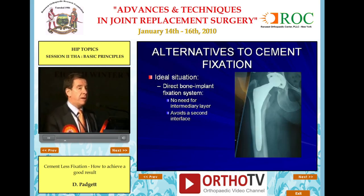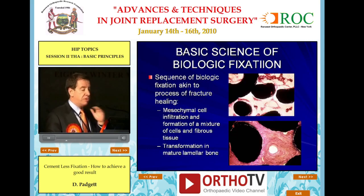The ideal situation would have direct bone-implant fixation with no need for an intermediary layer, avoiding a second interface. The sequence of biologic fixation, just as a reminder, is very much akin to fracture healing with mesenchymal cell infiltration and, ultimately, the transformation into mature lamellar bone.